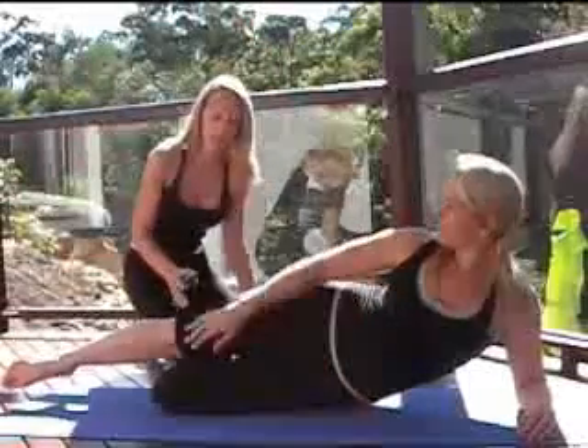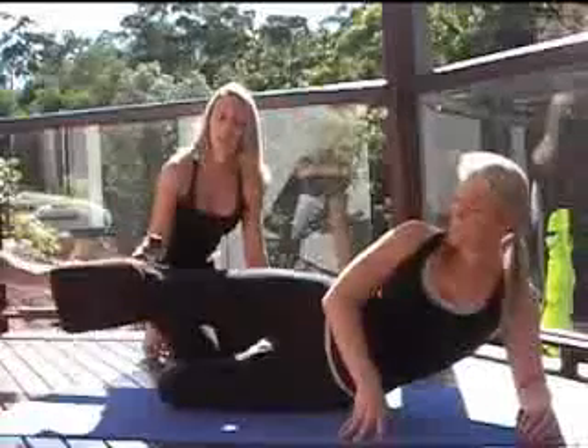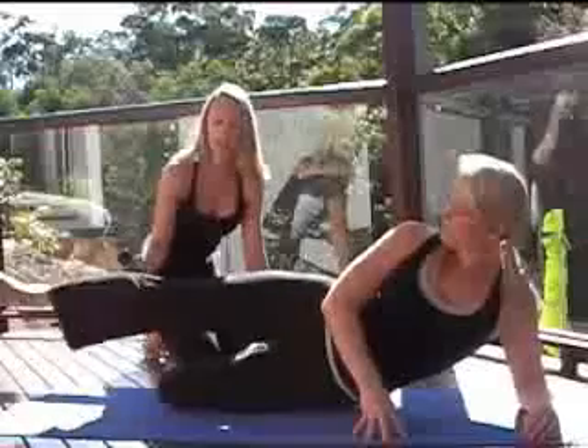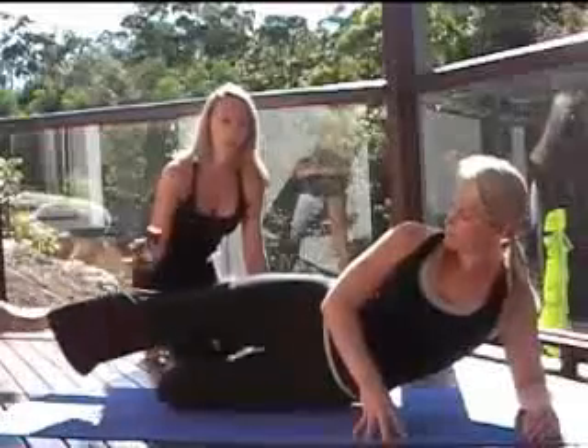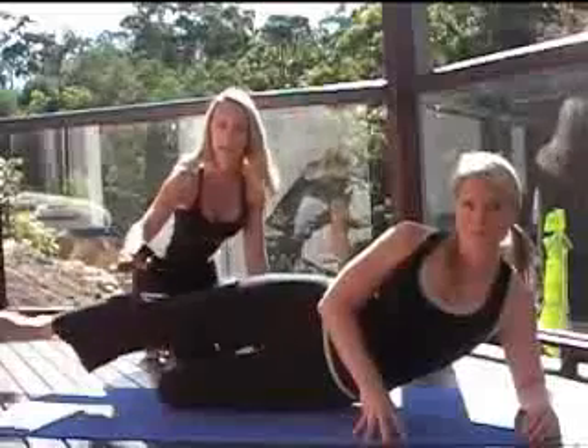Now, bend the bottom leg, flex the foot, and do little beach ball presses. Imagine that you have got a beach ball underneath your foot and it is just a little movement — not too high, just quick little movements. Very intense right up that outside thigh.